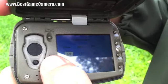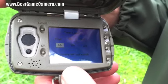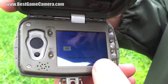This camera has time lapse. By clicking on, you can go into time lapse and set whether you want it to take a picture once every hour or once every minute. That's how time lapse works — it will trigger no matter what.